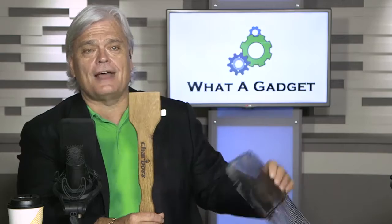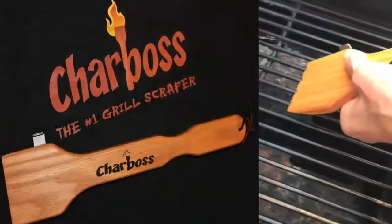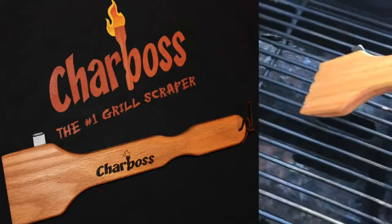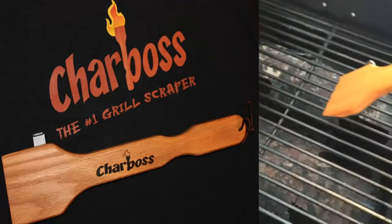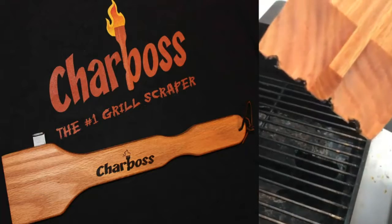You're saying, 'Wait a minute, that's a flat top — my grill's got grooves in it.' Well, you turn your grill on, get that grate hot, and when you start cleaning it'll burn those little ridges in there. It becomes absolutely customized for your grate — isn't that cool? You've got a custom grate cleaner for your own barbecue.